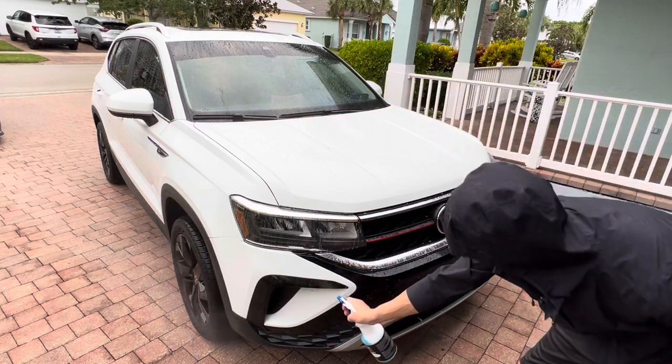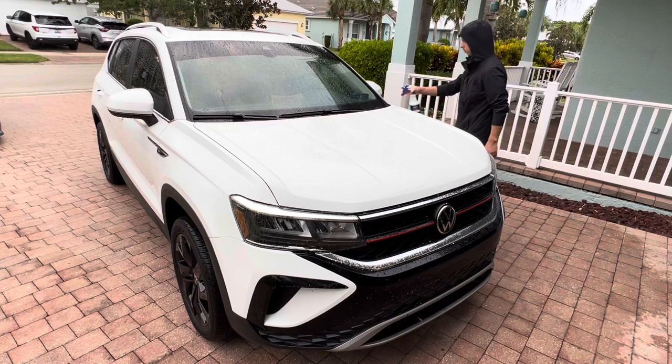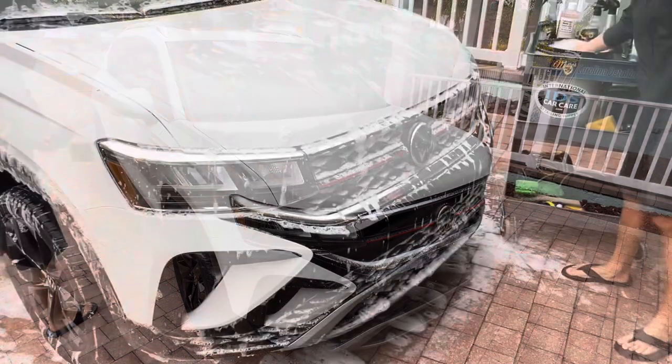Take your Bug Squash and spray it directly on the vehicle — the bumper, the hood, the side mirrors, the windshield, anywhere else that stubborn bug splatter is present. After soaking it for a few minutes,